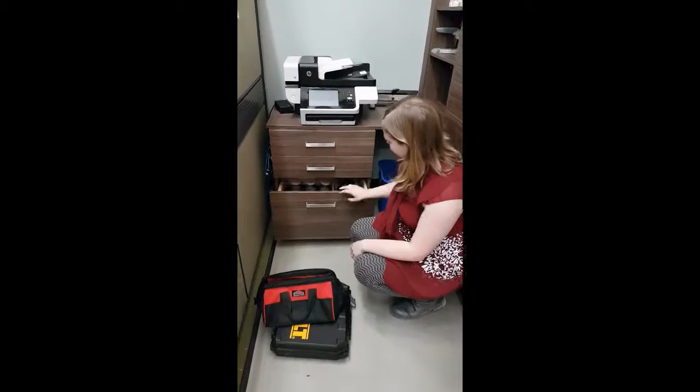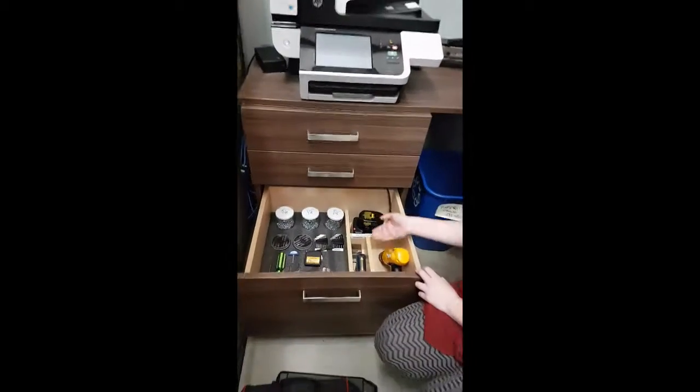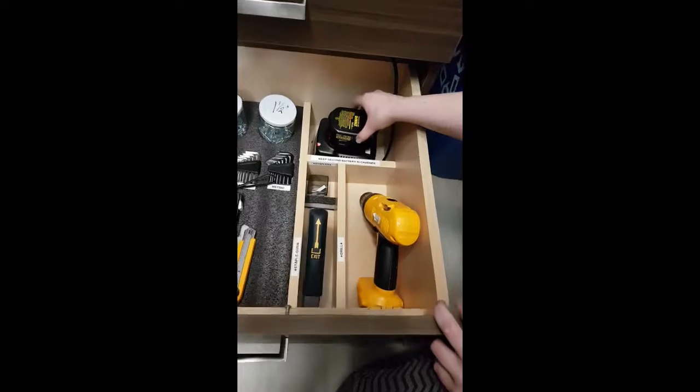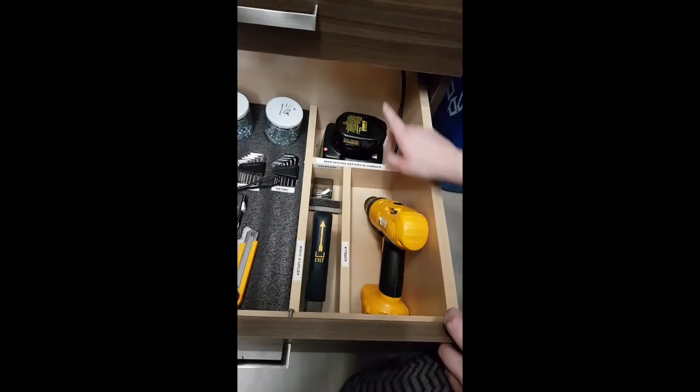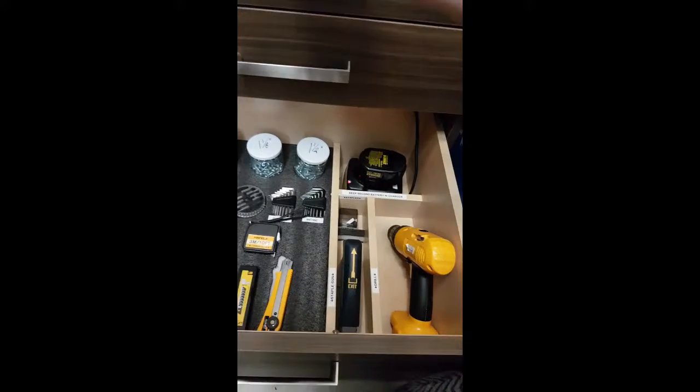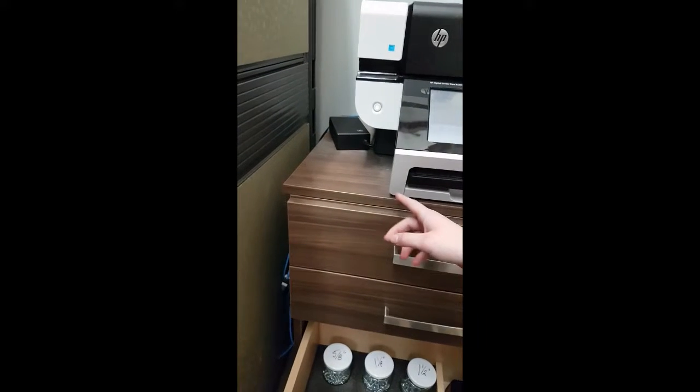So now what we've done here is we put in some very nice dividers so we can keep our drill here. We can keep our batteries charged. We drilled it so we could keep the charger in the drawer instead of bringing it all the way on top here, plugging it in, and then when we're done putting it all the way back in the drawer.